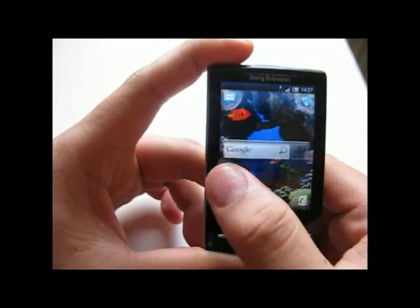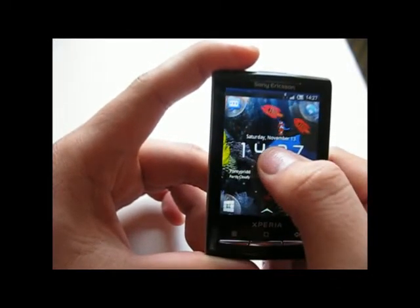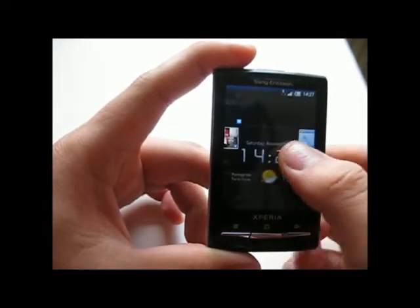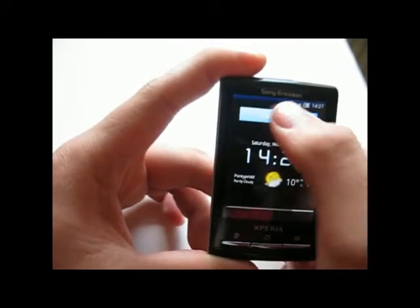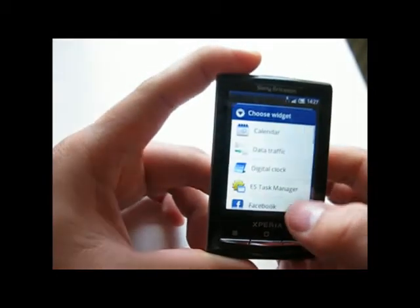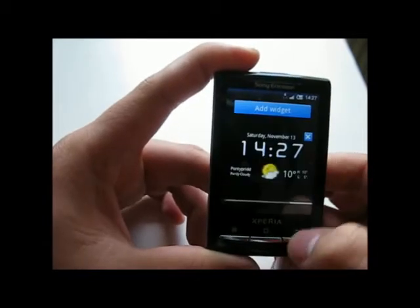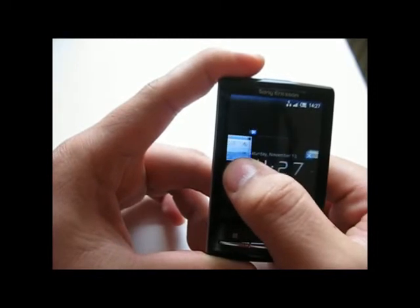The widgets stay the same — you can only have one widget per screen, but you can have animated widgets. You can rearrange or add widgets very easily, and I find there is no problem with that.